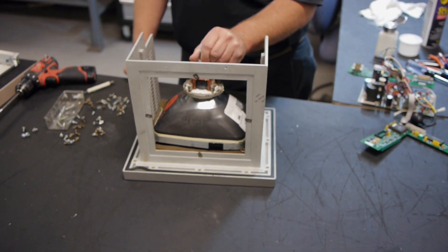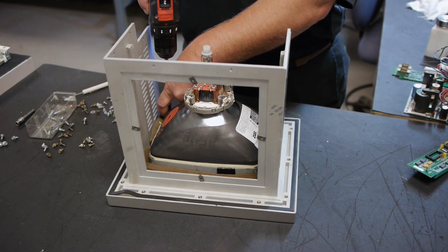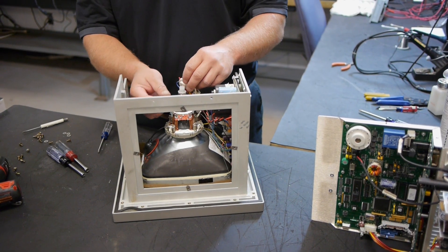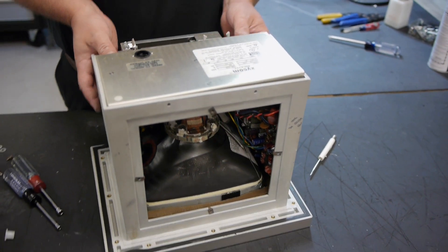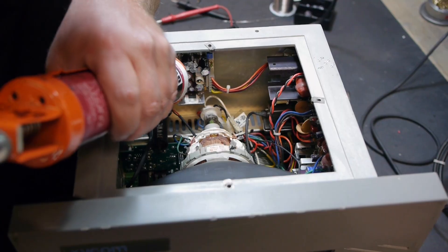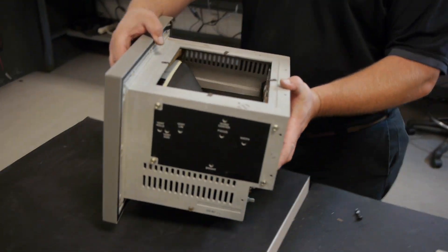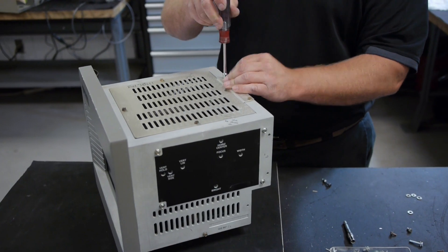Need an upgrade to LCD quality? We can do that too by retrofitting your existing legacy Zycom monitor with a lighter, energy-efficient LCD panel. Save thousands of dollars versus integrating a new operator interface package by turning obsolescence into an advantage with an LCD retrofitted monitor.